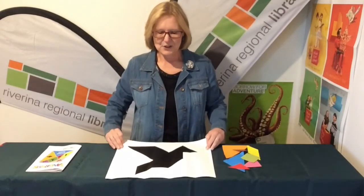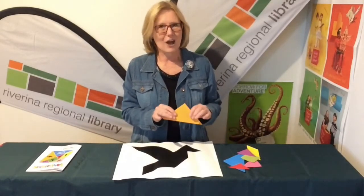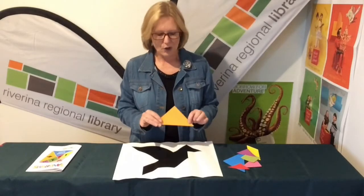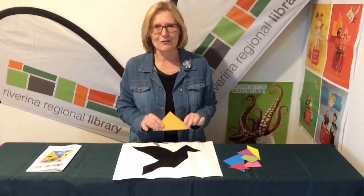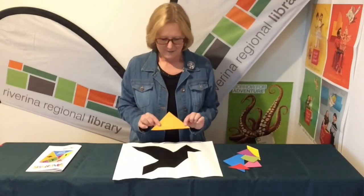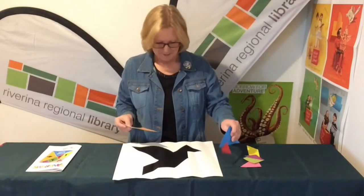Traditionally there are shapes or shadows available, and what you do is place your shapes on the shadow. On that shadow you must not overlap your shapes at all — all the shapes have to fit under the shadow without overlapping. Let's see if I can do this and see how long it takes me!